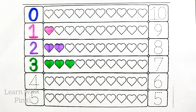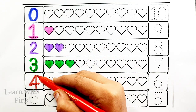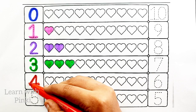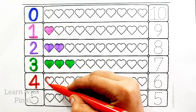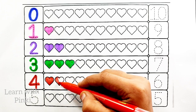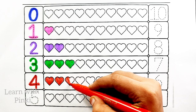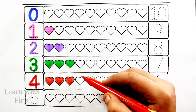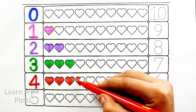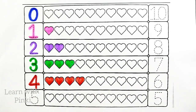Red color. Number four. One heart, two heart, three heart, four heart. One, two, three, four. Four heart.